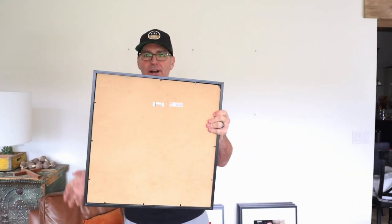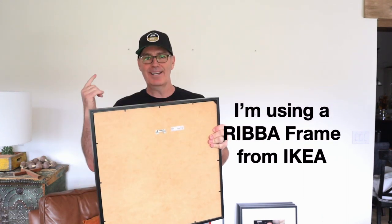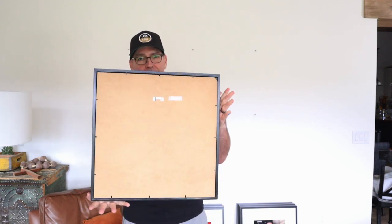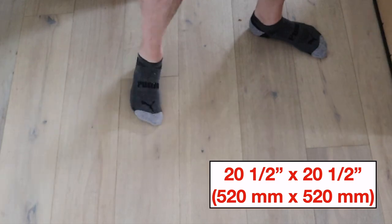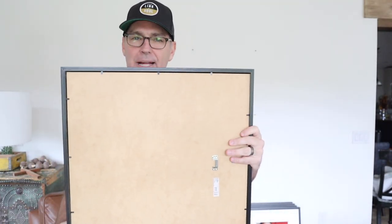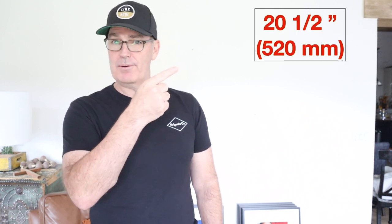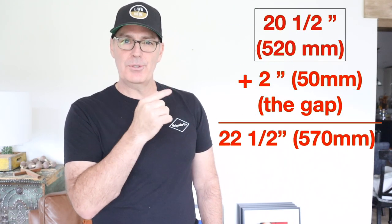Let's start by grabbing one of these frames and measuring it. All nine of my frames are the same — whether it's 9, 12, or 30, you can go crazy with gallery walls. It really helps if they are the same size, though they don't have to be. We know that it's 20.5 inches on each side. As long as your frames are the same, that's where I'd use this method. So you take 20.5 and add the gap you want between frames. This is a very large wall — I did a two-inch gap. If you've got a smaller wall, go down to about one inch. Take 20.5, add two — you have 22.5.